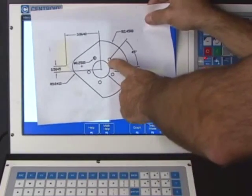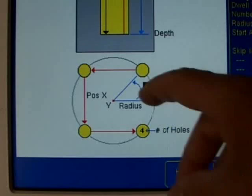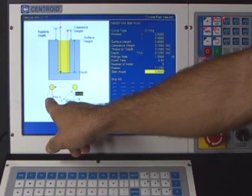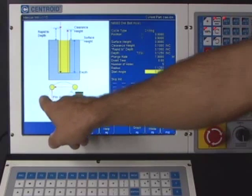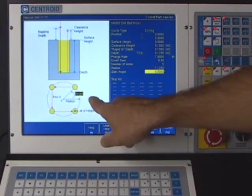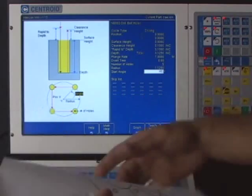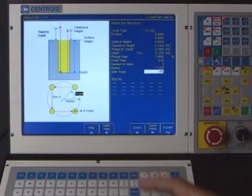The start angle refers to the first hole — you can see it on the diagram. If I had said 180 degrees it would machine a hole right there instead. The positions go 45, 90, 180, 270, 360 counterclockwise from the X-axis. So I'm going to type in 45 degrees and that will place the first hole in the correct position.